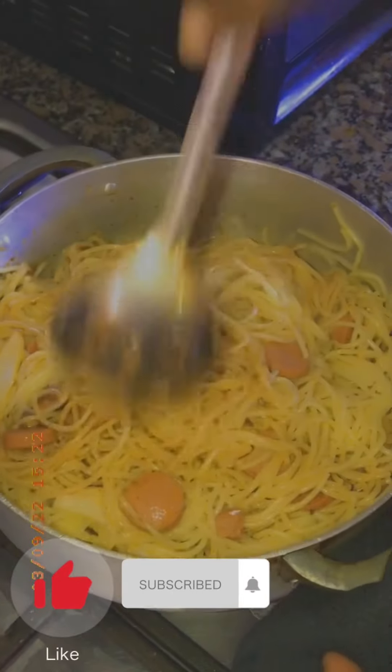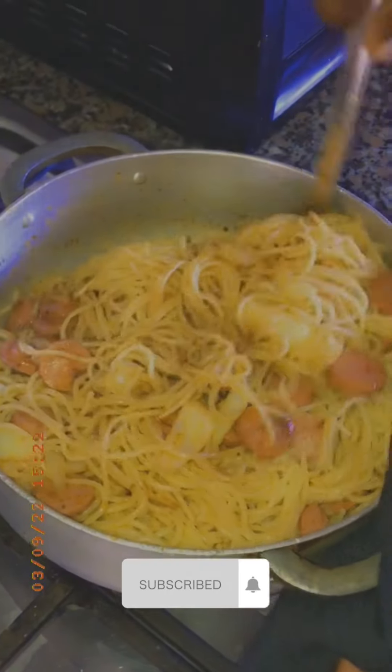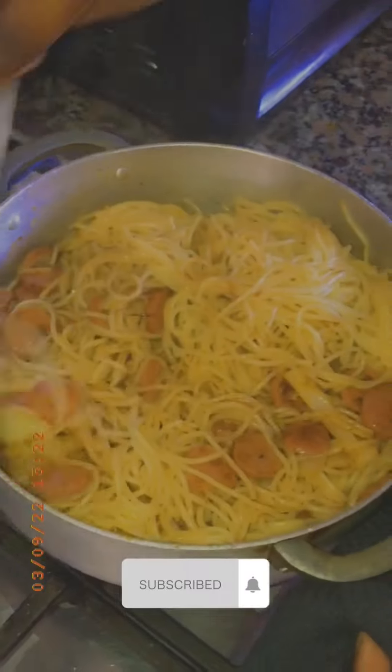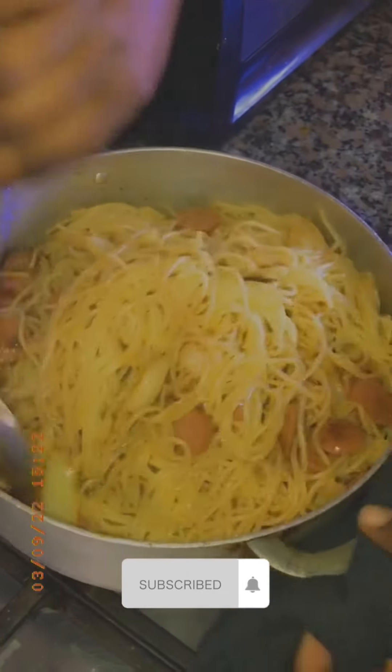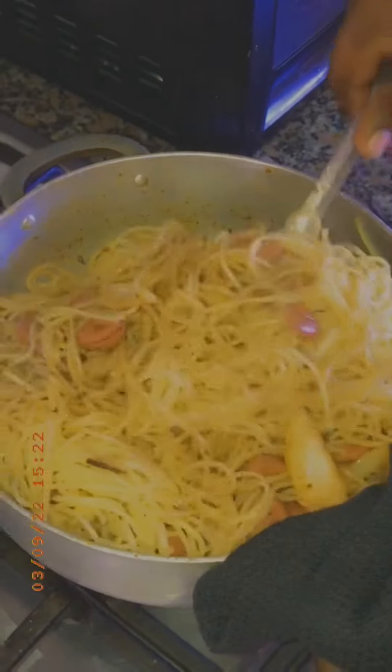Hello guys, welcome back with another video. Today I'm going to show you how to make Haitian spaghetti. Don't forget to subscribe, like, share, and comment if you don't understand the recipe — I will answer you in the comments.